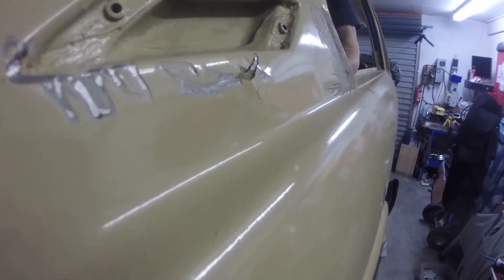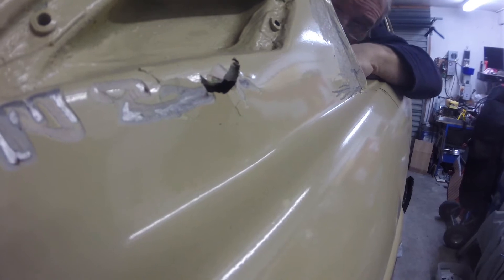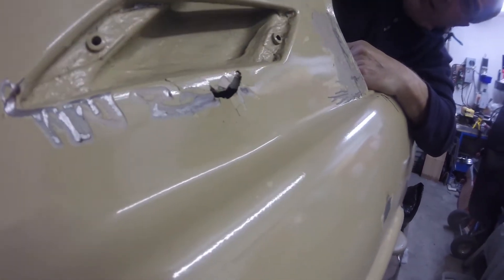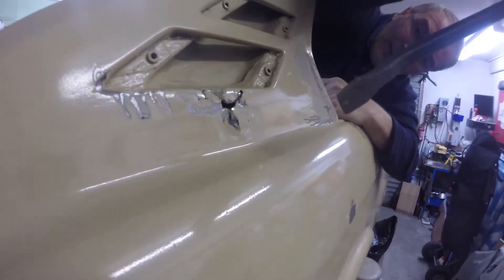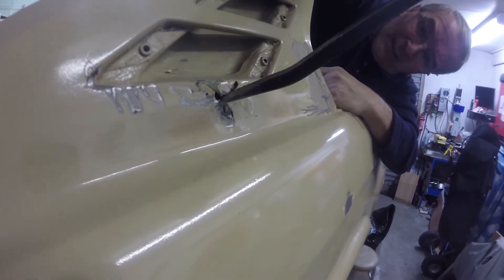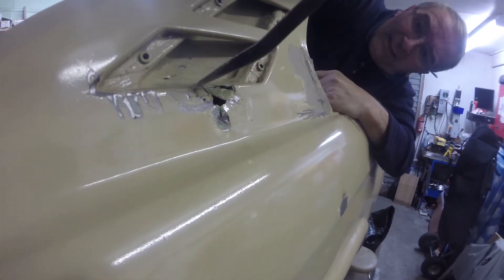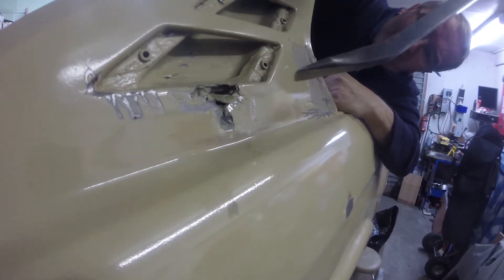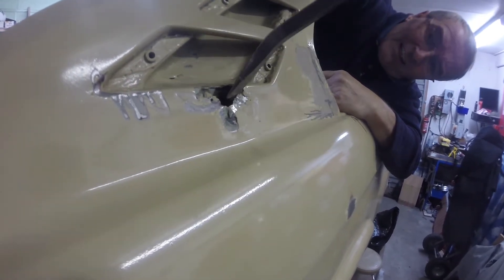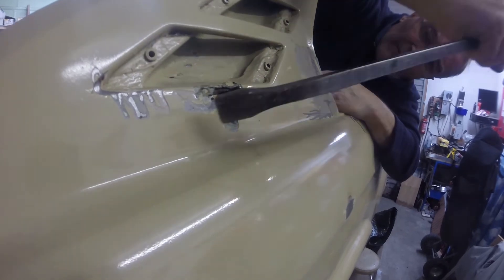Oh my god. Oh no. There's a little filler of nastiness in there. That's the whole edge. Well concealed.